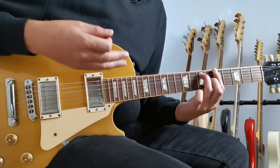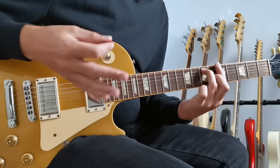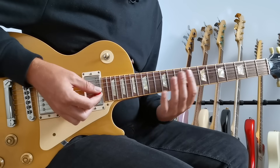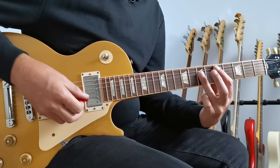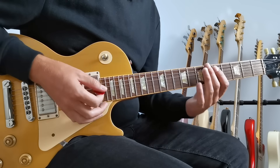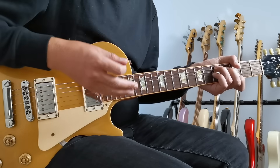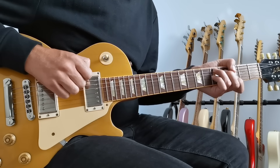So far everything's been based around the E-shaped bar chord. We don't really want to use just one shape and jump around the neck with it all the time — we want to find other ways to play these chords. You might think the obvious thing is to use the A-shaped bar chord to play D at the fifth fret, but I want to show you a different way using the C7 shape chord, because this is going to be much more powerful.